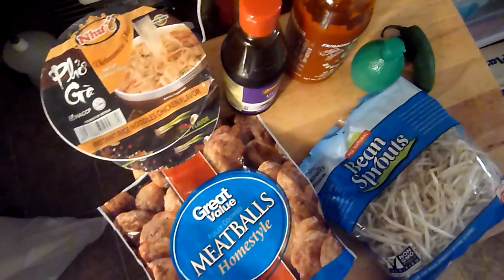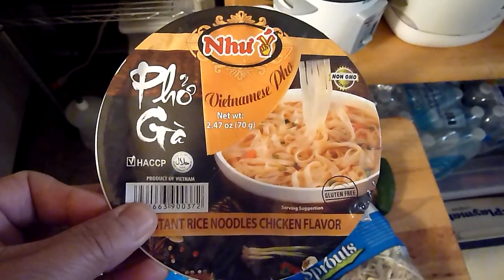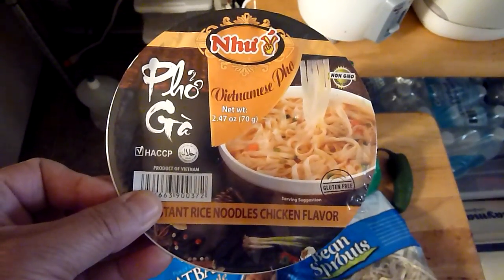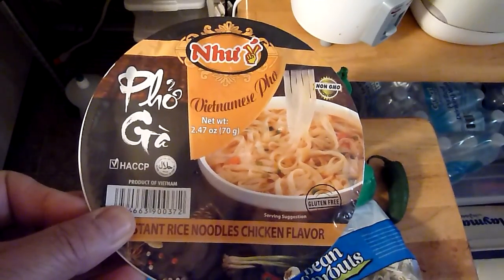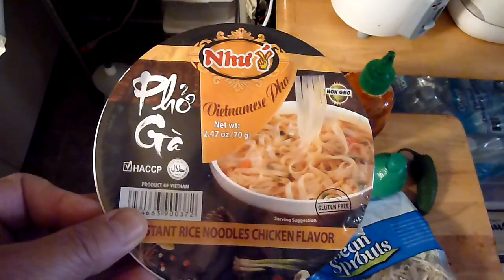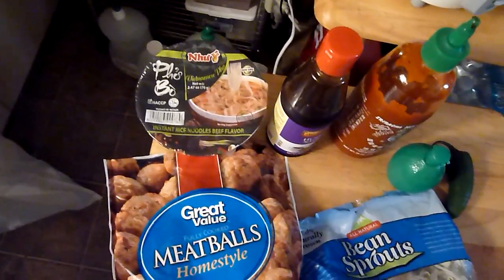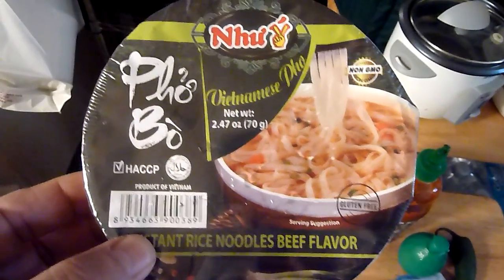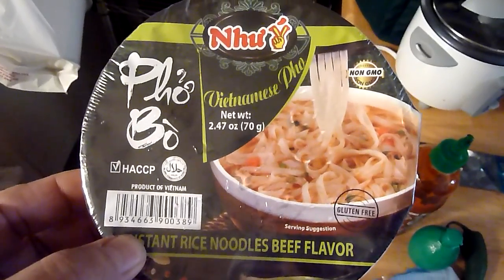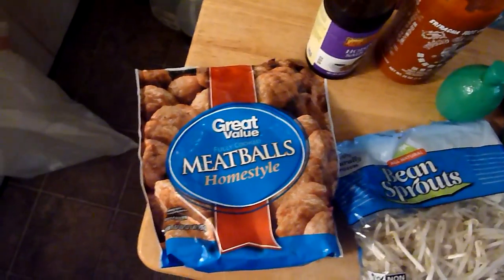First of all, I don't have too many Asian markets where I live. Right here is an instant bowl of pho soup that I purchased at the 99 cent only store. It comes in two flavors — this one here is chicken and this one here is beef. I prefer the beef because that's what they serve at the restaurants.